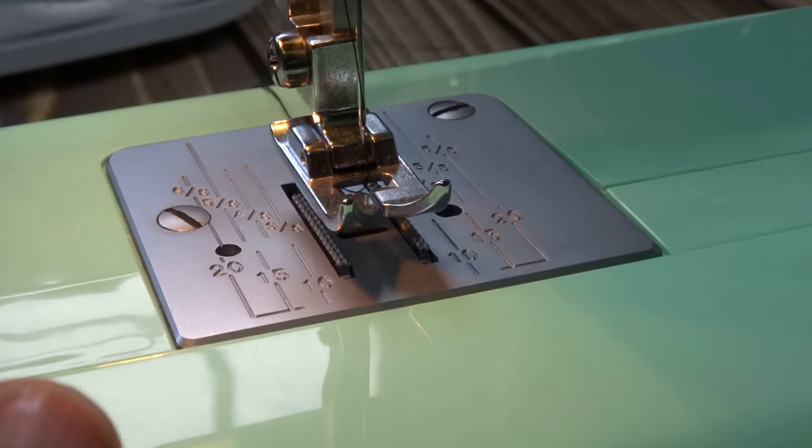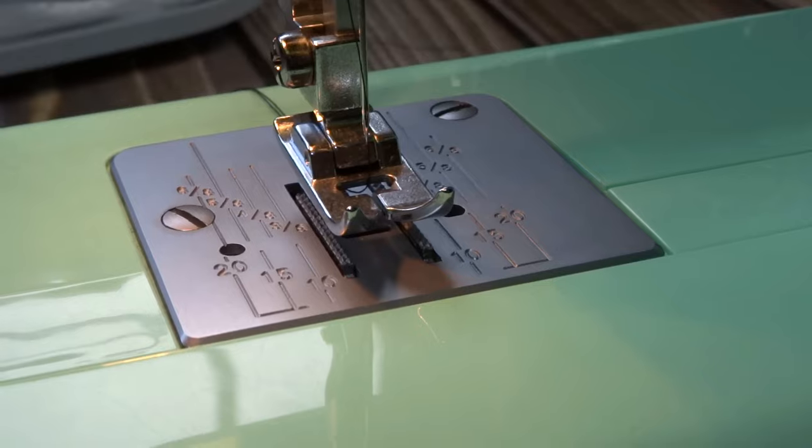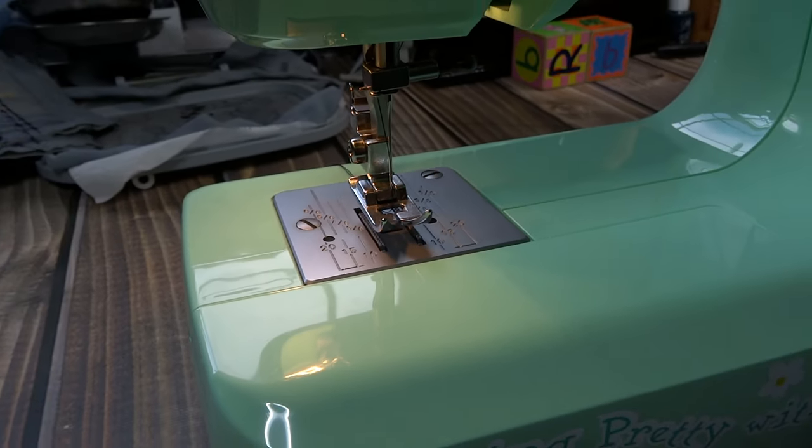Now you can see you have your top thread coming from the needle and your bobbin thread coming from the underside. With the presser foot up, guide both threads down through the center gap in the foot and push them off to the back. Everything is now ready to sew.